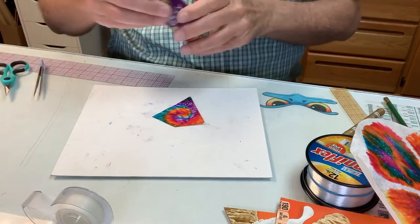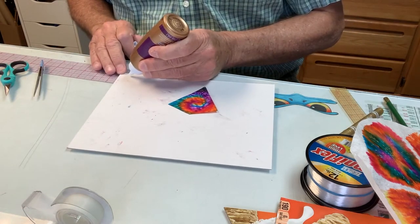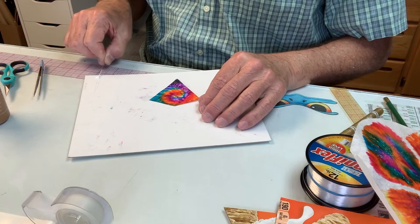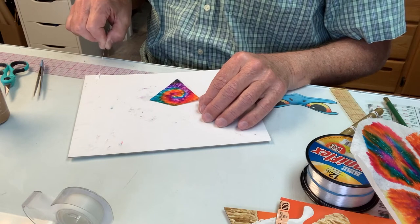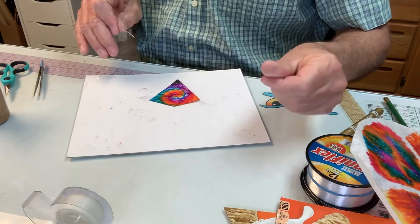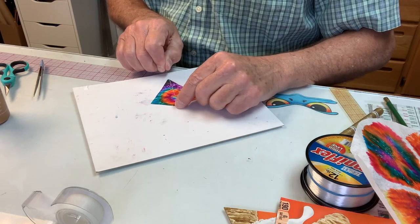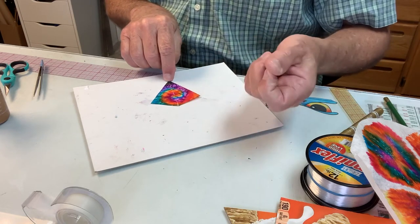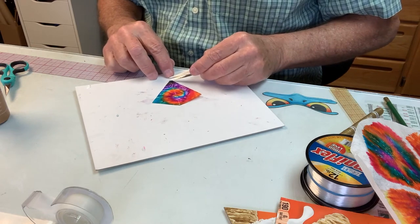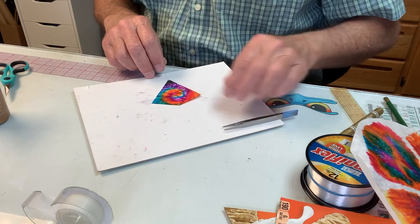Now we're going to need the glue. Just a little dab of glue on a piece of cardboard. I'm going to get our monofilament fishing line and just lightly drag it through the glue — it'll glob up a little bit, but that's okay. I'm going to run my finger along it to get the big globs off. Then I start at the top, overlapping just a little bit, and go right down the center. Take your finger and just rub along that to press it down. Use the tweezers to get a little dab of glue, put that on the spar, and press it down again.